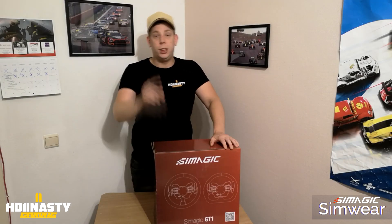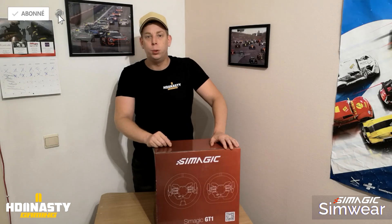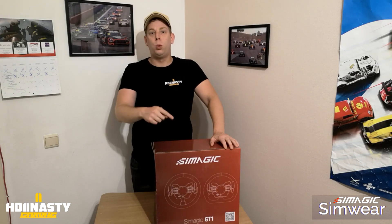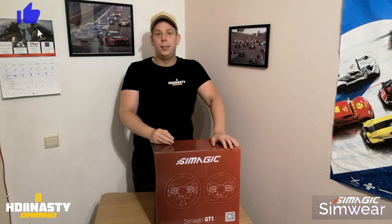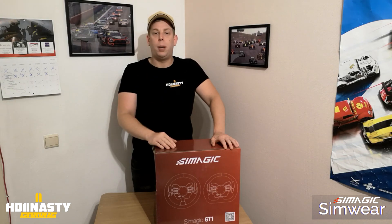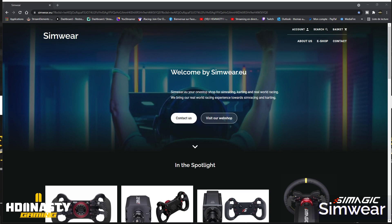Hello friends, it's HDynastie. I hope you are doing well. Today we are doing an unboxing video for the GT1R from SimMagic. We are going to do it together, do some tests, and I'll give my opinion about this product. Let's go!